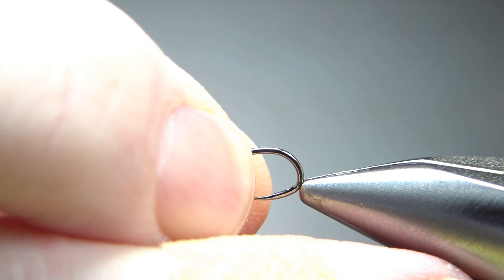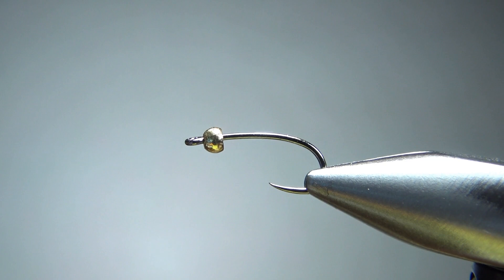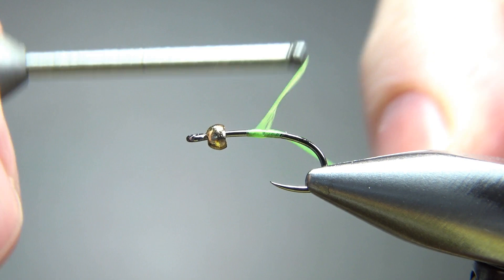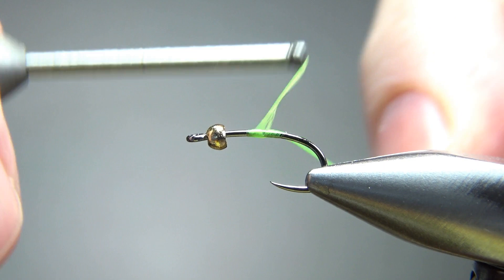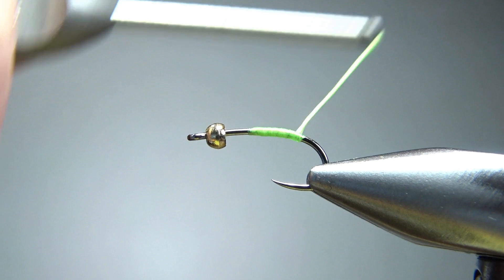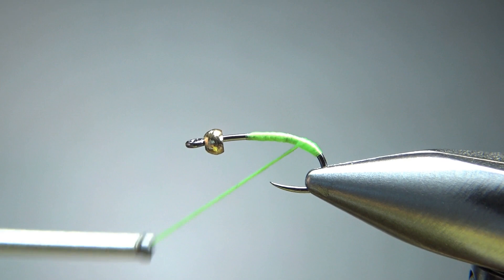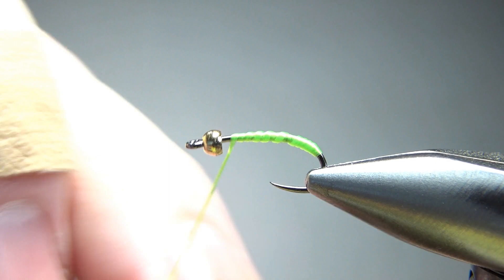This is a standard length hook, but it is a two extra heavy. We're going to use two threads for this. First one is fluorescent green. I'm going to catch this end right in the middle and let it lay flat, which might give us a cleaner tag at the back end. Go ahead and wrap — put some wraps well around the bend of the hook. I'm going to take it back up over on itself, and everything back at my thread is going to be my tag. I'll wrap it up right here and then do a half hitch, or a whip finish — a couple of half hitches should be just fine.